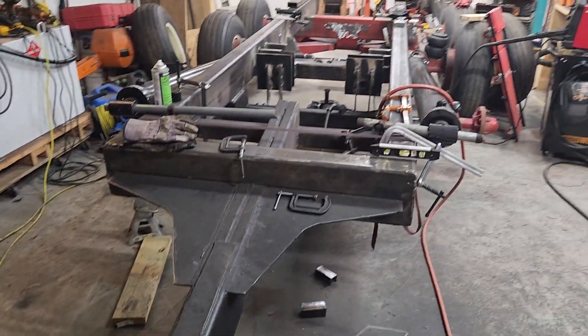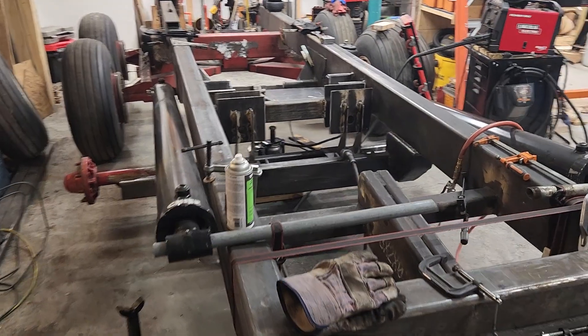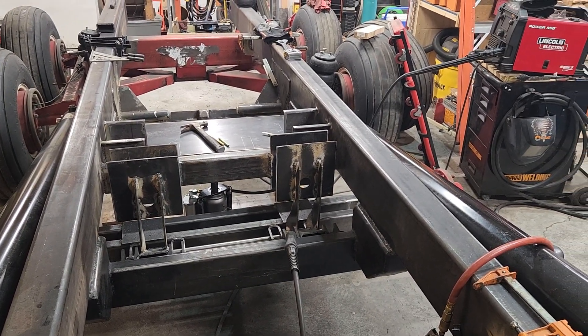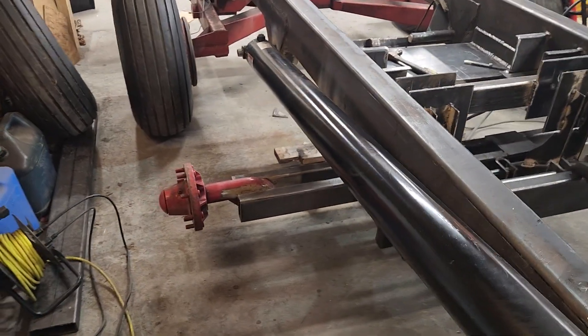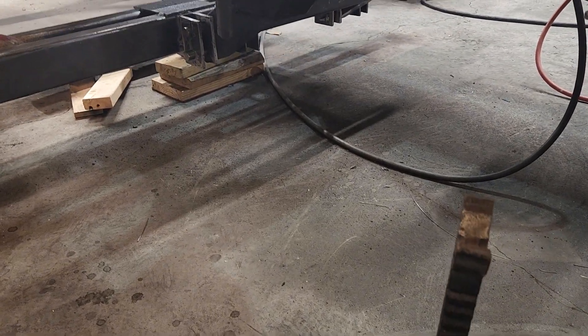We had some family problems and stuff. Been getting ready for winter, getting all the equipment restocked and checked over, getting some snow equipment together. I don't think we're gonna have a very heavy snow this year but gotta be prepared. But yeah, that's the lift axle.